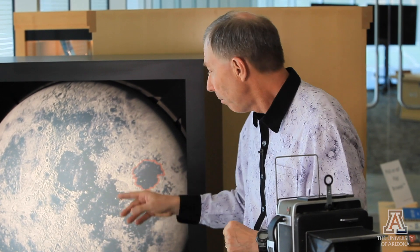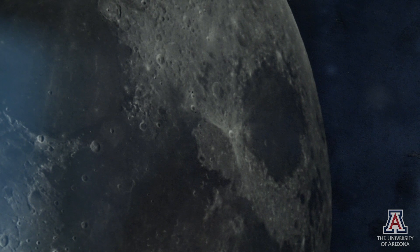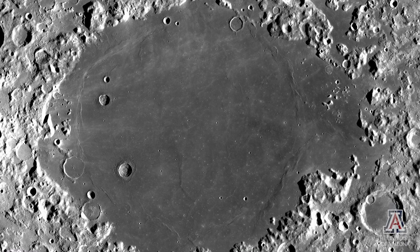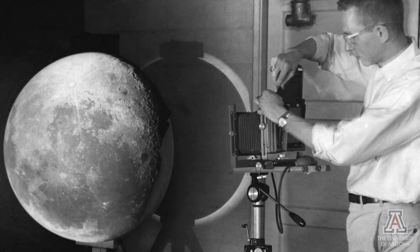For example, Mare Crisium appears to be elongated north-south when you are looking from a telescope on Earth, but when you actually look at it from overhead, you see that the elongation is east-west. University of Arizona scientists were able to see views of the Moon that would have been otherwise hidden.